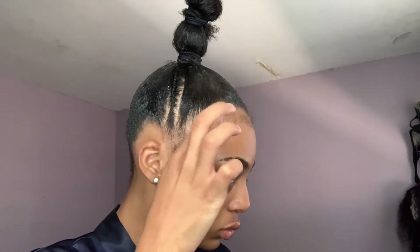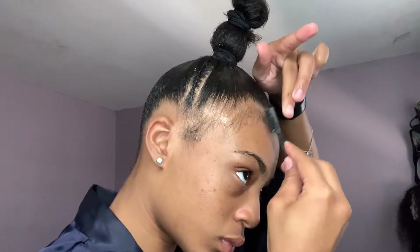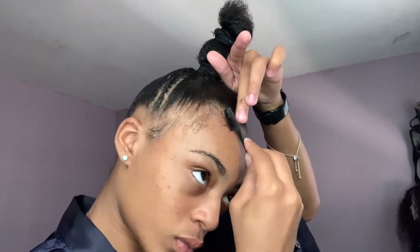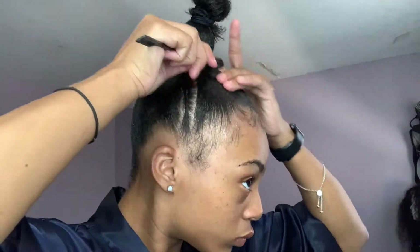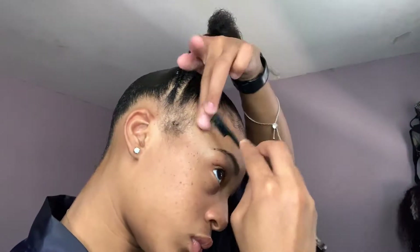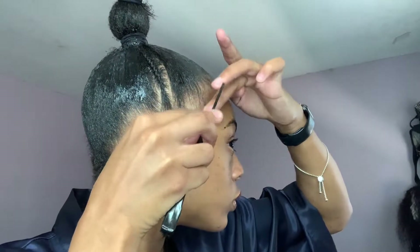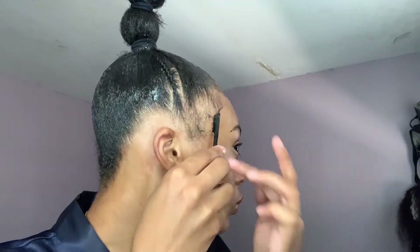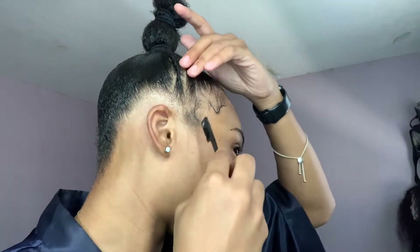Now I'm just going to be using Edge Booster by Style Factor. I prefer using the purple one because it's just what works best for me. To each his own — you can use whatever works for you, whatever gets your baby hair the most slick. I'm just going to do what I want with my edges. You can get creative — if you want them super flamboyant, go ahead; if you want just a little swoop, go ahead. You can follow along and copy me or do your own thing, whatever works for you.